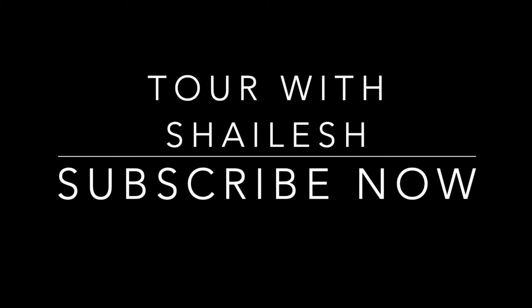I hope you enjoy this. Please like, subscribe, and comment. Don't forget to hit the notification button. Thank you.